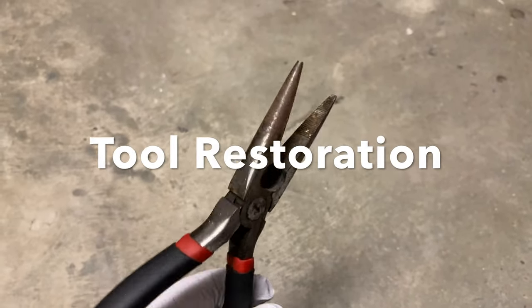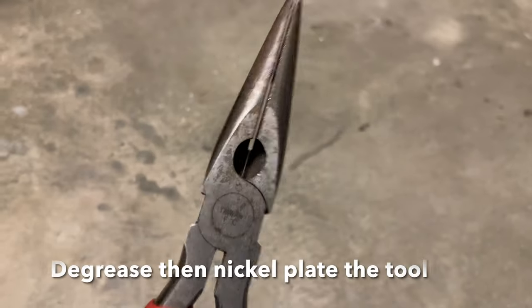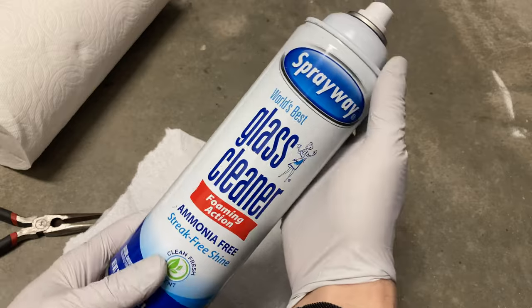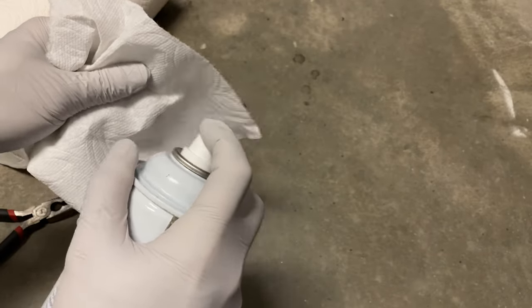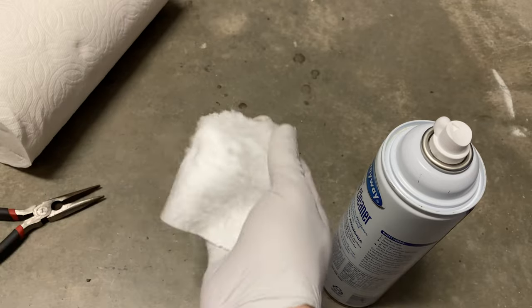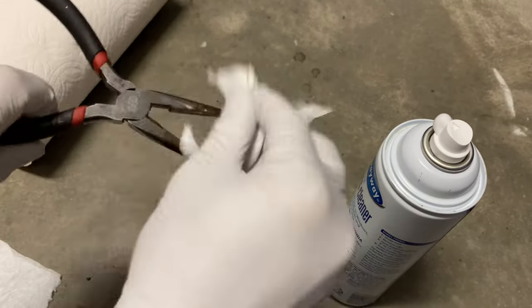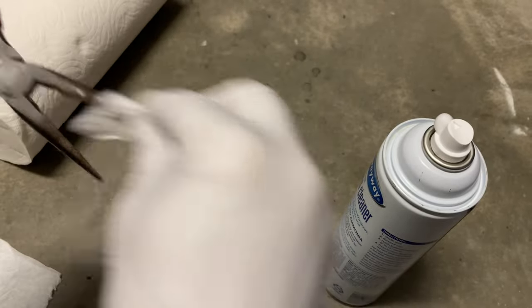Here's a pair of needle-nose pliers that have some rust and corrosion. I'm going to start by using some glass cleaner on a small segment of a paper towel and wipe the tool down. This is to degrease it of any oil residue or film, and you can see it's picking up some of the gunk.